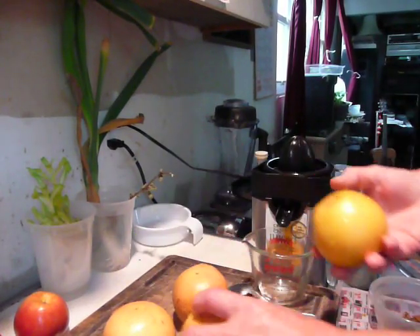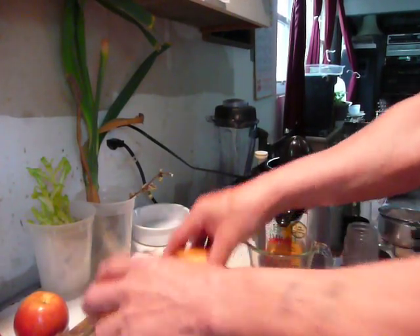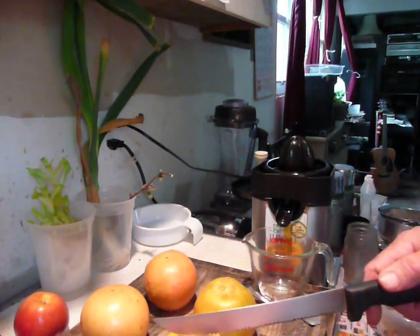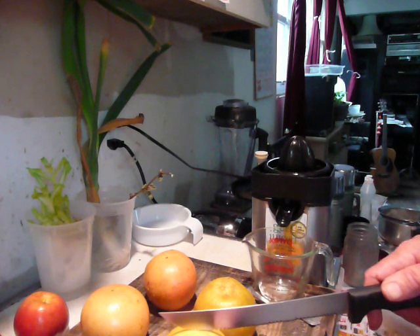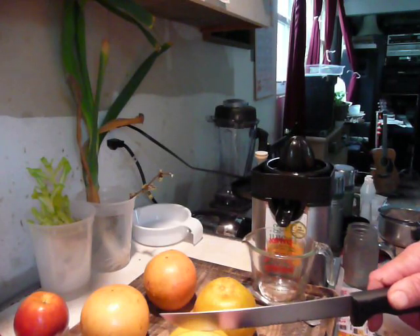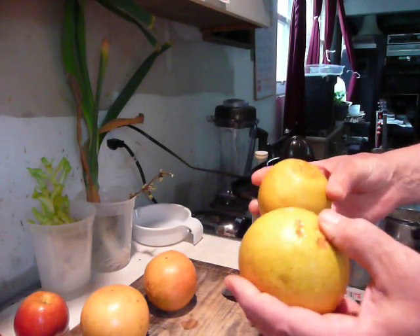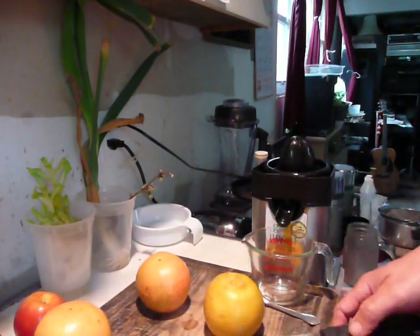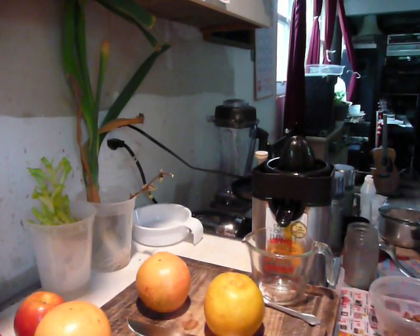This morning I'm having grapefruit for breakfast. I have two white grapefruit and two pink grapefruit — I mix it up. This is not what I usually have. I usually have a mixture of grapefruits, lemons, limes, and oranges. But the other citrus fruit has spiked up in price the past couple of weeks. I'm very budget conscious when it comes to buying my foods — very frugal — because I'm on a fixed budget.